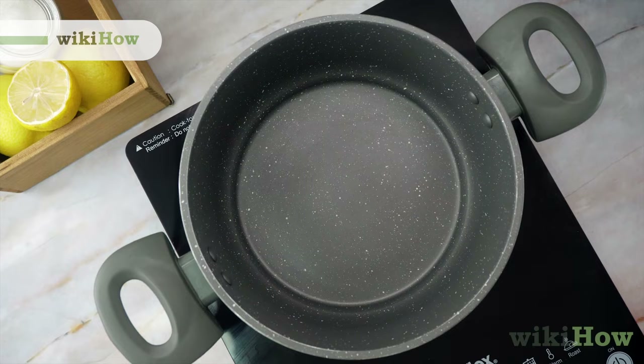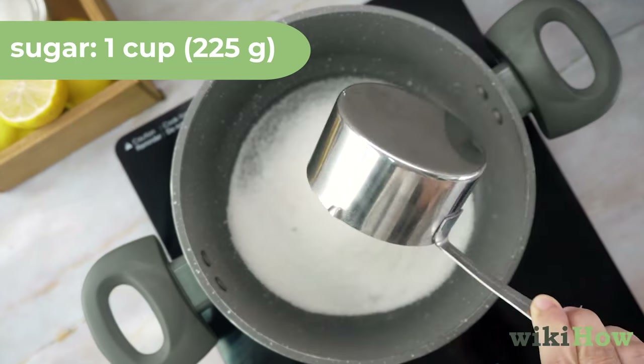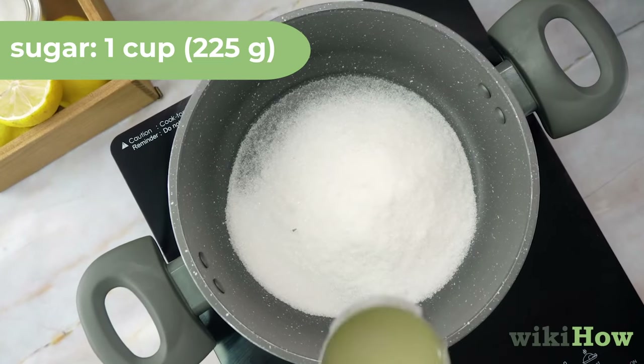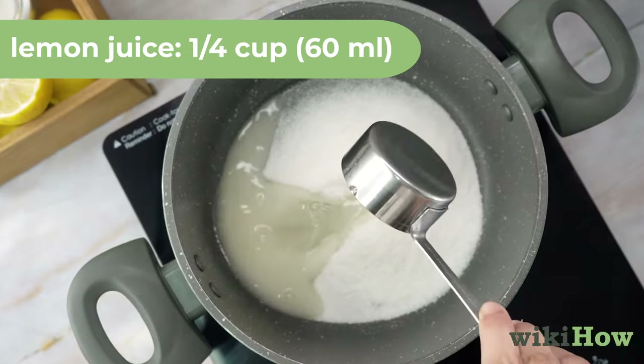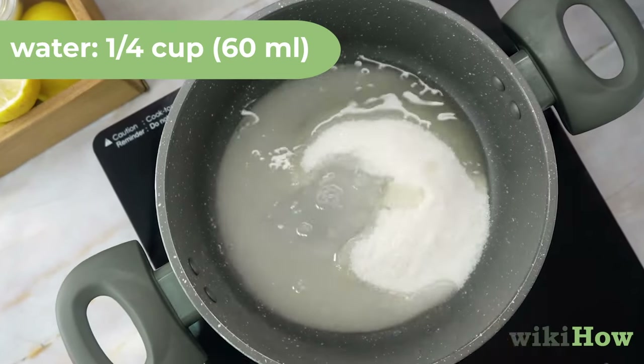To make sugar wax, first add 1 cup or 225 grams of granulated sugar to a medium-sized pot. Then add 1 quarter cup or 60 milliliters each of lemon juice and water and stir everything together.